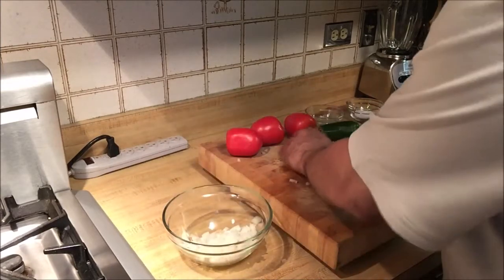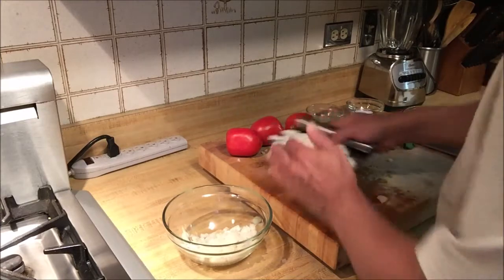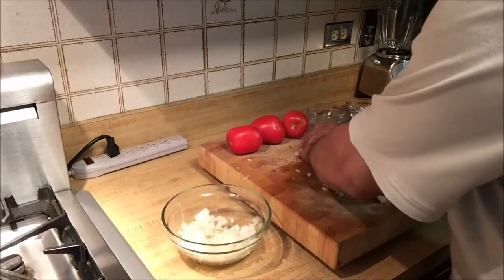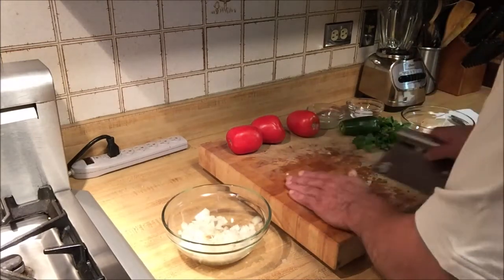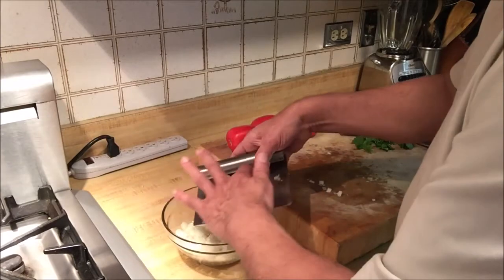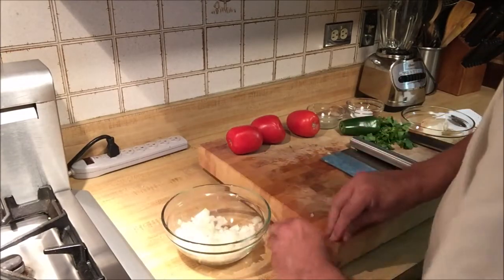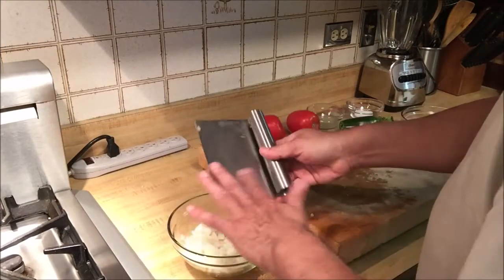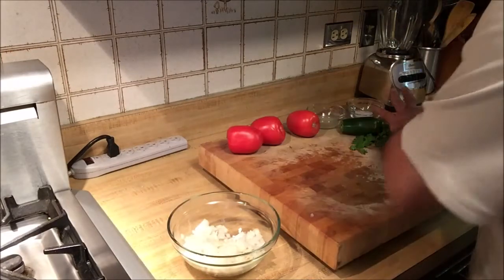We're going to transfer the chopped onion into a bowl. I want to make sure I get really little pieces. There you go — we've got the onion chopped.